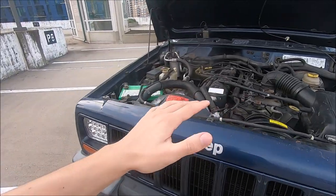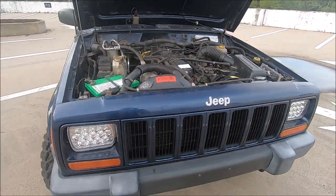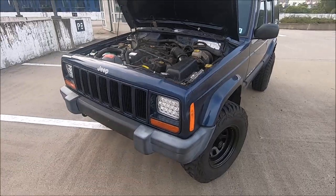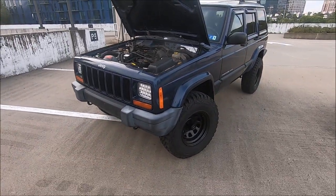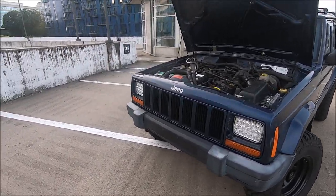The first time I drove this Jeep out of the shop after getting all these parts installed, I noticed a big difference in the temperature it was running at. When I drove it that first time the temperature outside was about 100 degrees, so it was a very good test to see how this cooling system would hold up in that kind of heat. About a month ago, this Jeep was driven in about 90 degree heat.